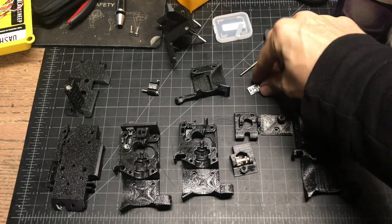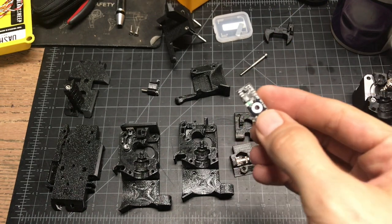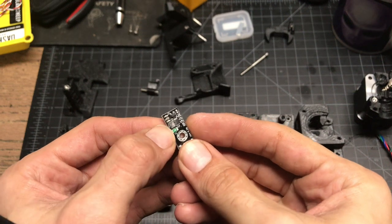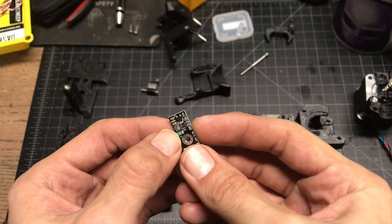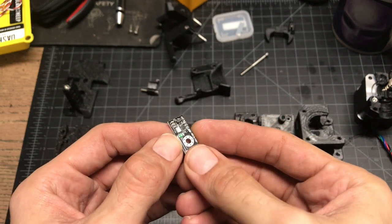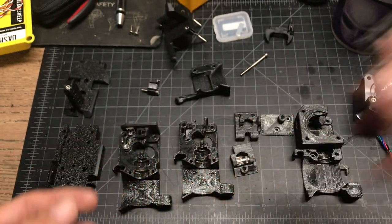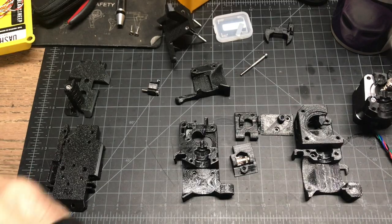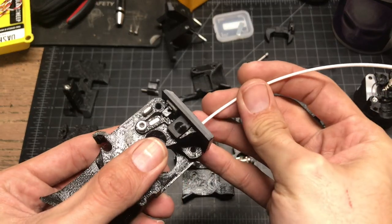The MK3S extruder is different than the MK3 extruder. The MK3 extruder uses a little laser mouse sensor and it gets dirty. This is one we just pulled out, and this is probably one of the cleanest ones I've seen. The new mechanism works by interrupting an IR sensor — basically an IR interrupter sensor, a very common technology.